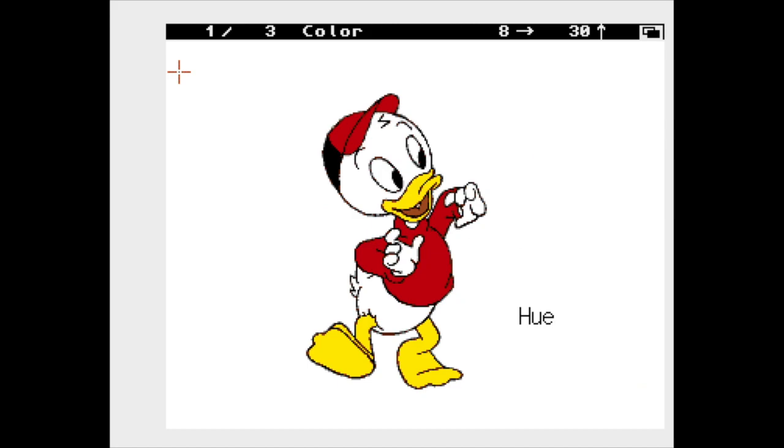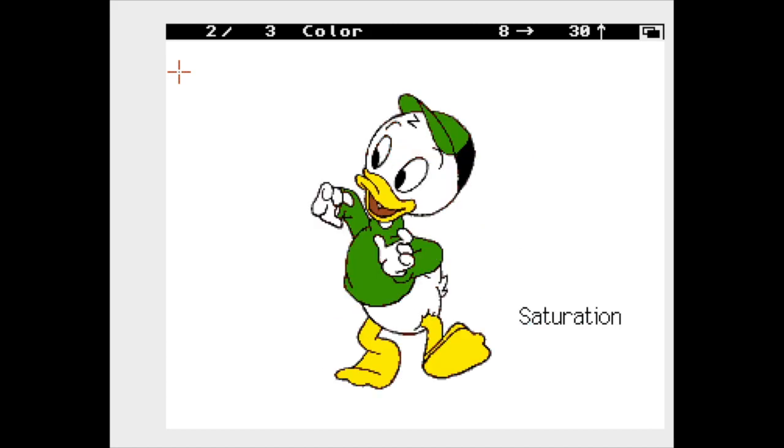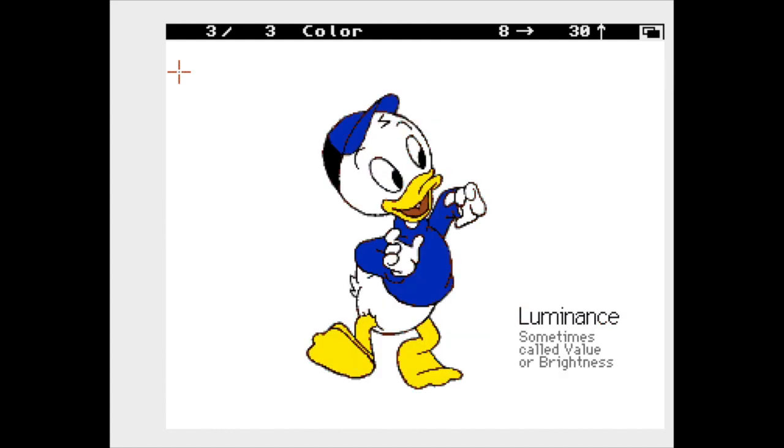A better way to mix colours is to use hue, saturation and luminance, or HSL colour. Sometimes luminance is referred to as value, making it HSV colour. Dulux paint refers to this as HSV colour.